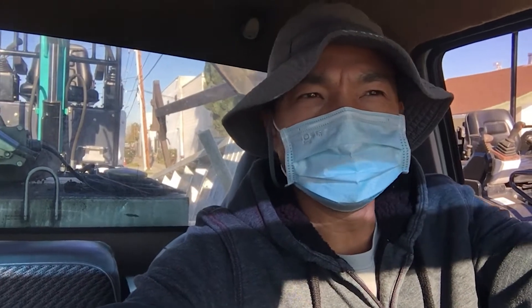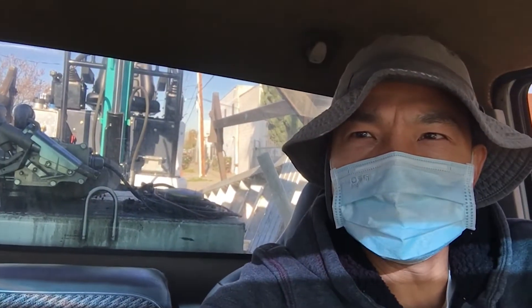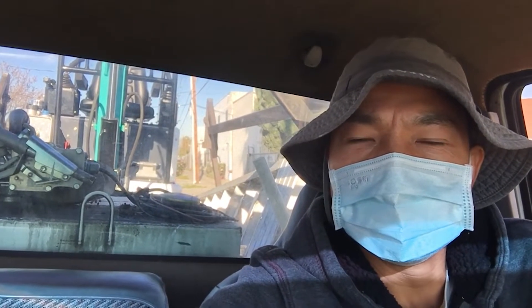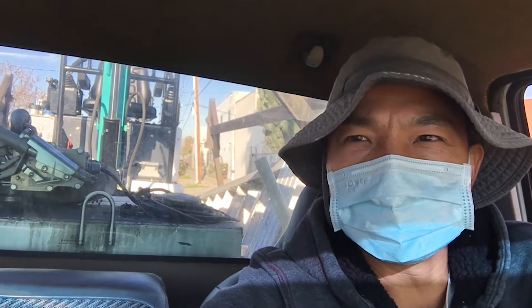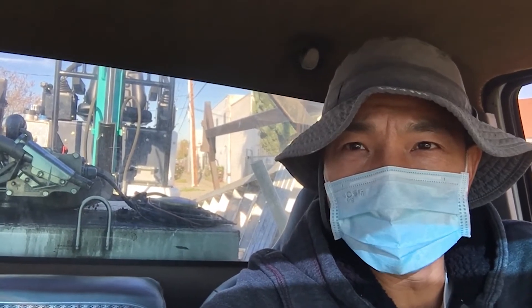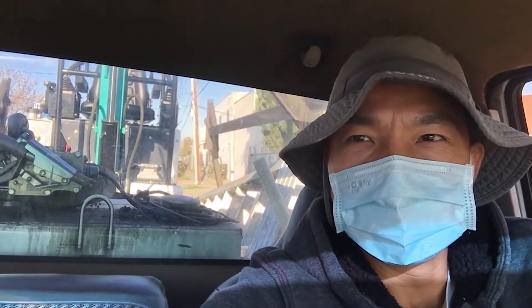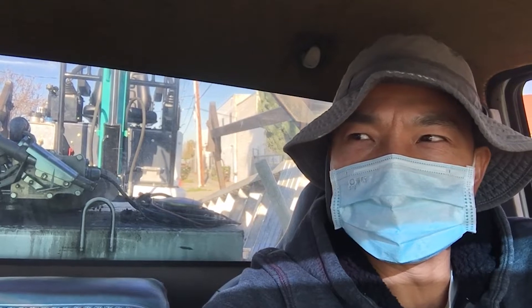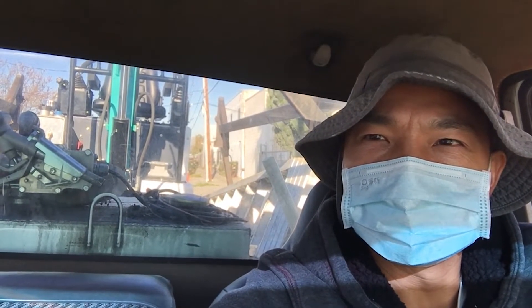I'm heading out to Dave's place — he's also a YouTuber. Behind me is my long-anticipated joystick control entry-level excavator with Kubota engine. I'm going to bring it to show him and get his feedback, and then we'll do another video on that later on.